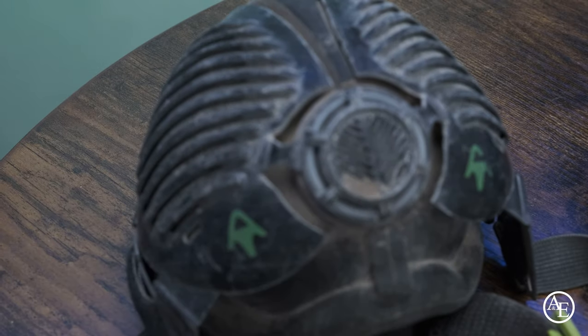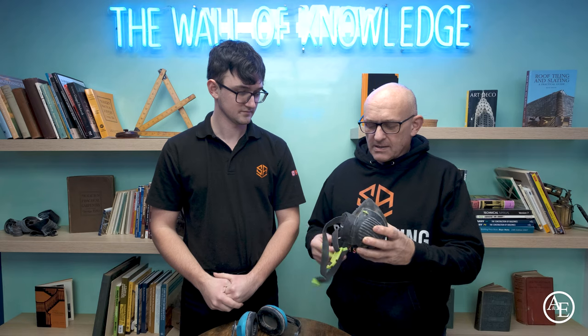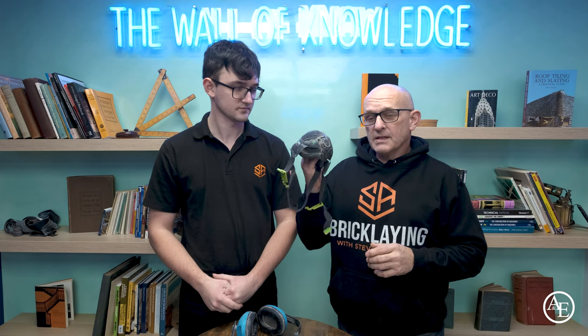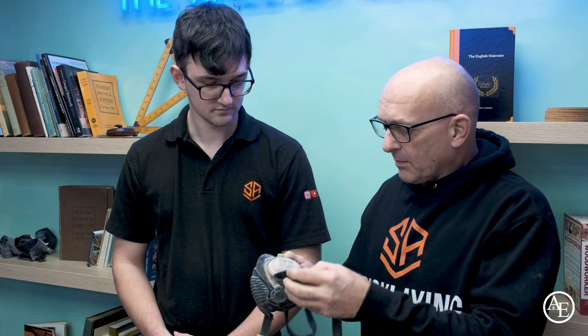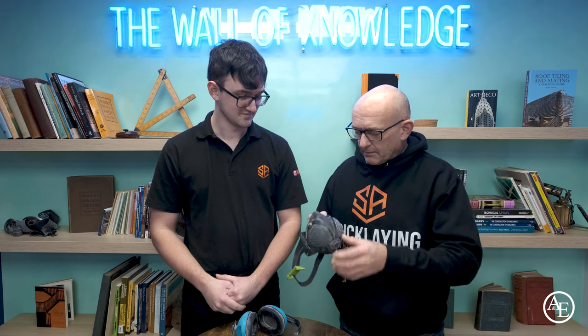An FFP3 dust mask to prevent dust from cutting blocks or bricks. I'm 54 and always clearing my throat — I think I probably damaged my throat. I never used to use this kind of stuff and probably started a bit too late. But I don't do any cutting without one now. This one has removable filters, and as you can see they're very dusty — so we do use them a lot. We don't cut without them.